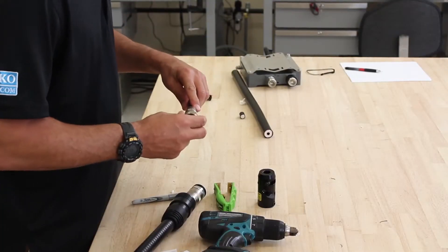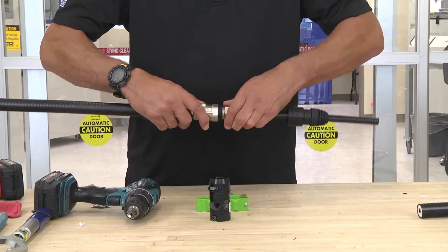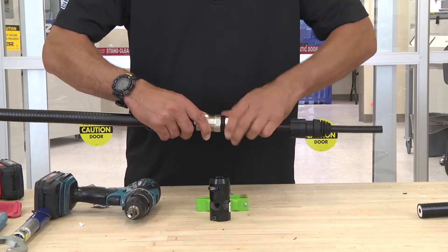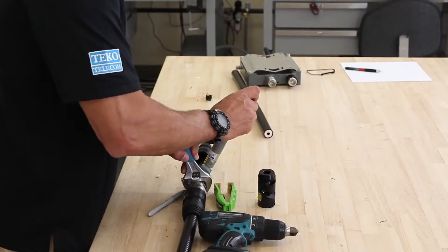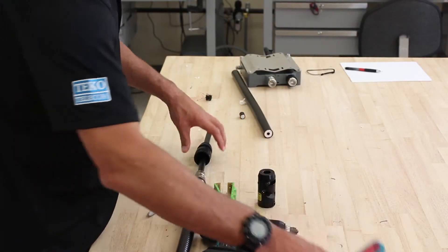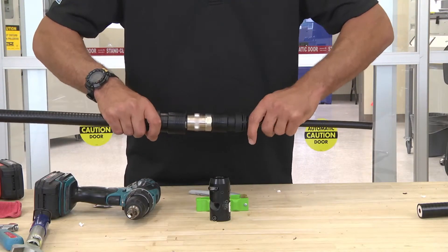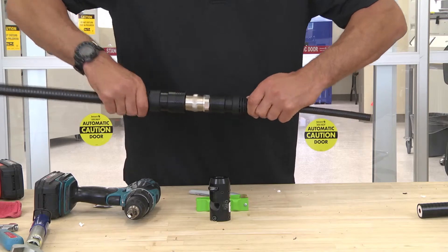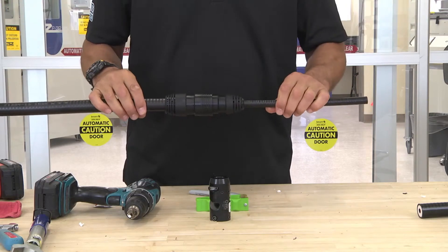The installation of your connector is complete. Then we attach it to our seven-eighths connector, torque it down, slide the WPS over the LDF, make sure it's covering the port seal, slide your seven-eighths boot over the half-inch, and your installation is complete.